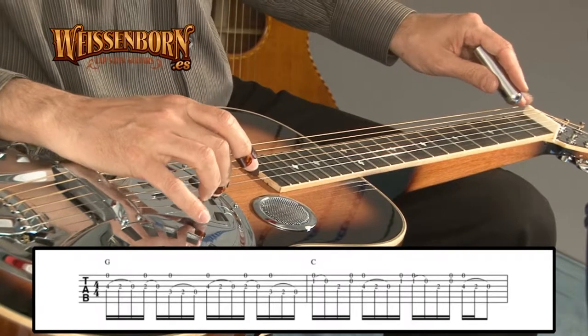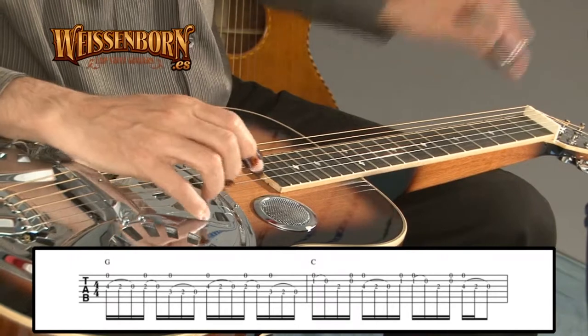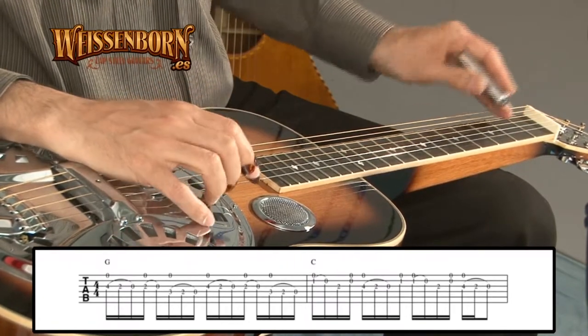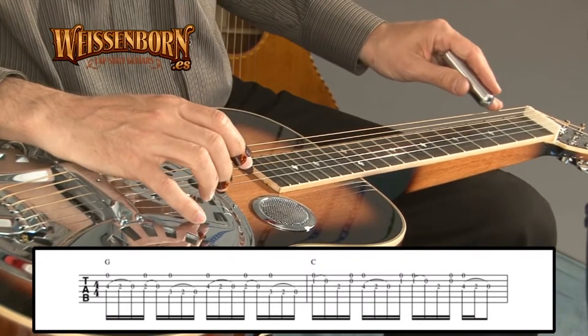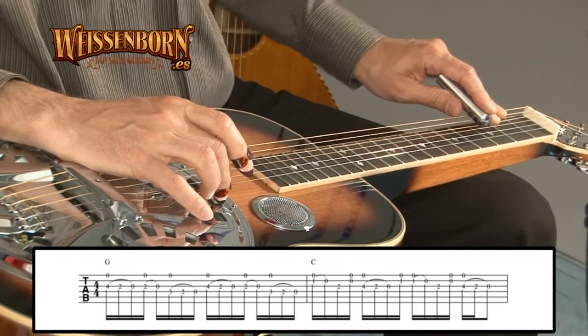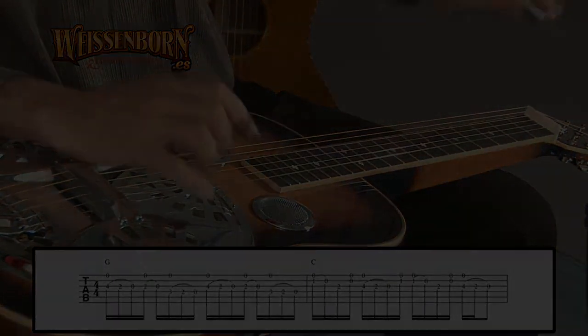Then again, first string with the second fret. And then open the third string. One more time. And we will complete playing the first string open, and on the fourth string three, two, zero. Sliding down.